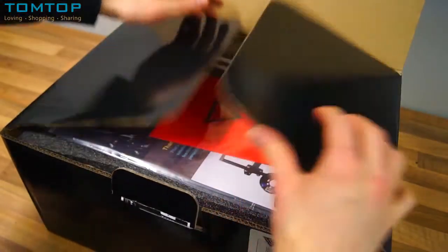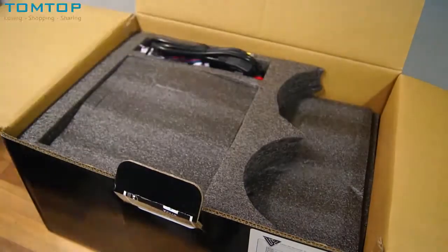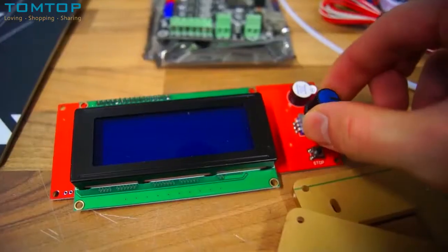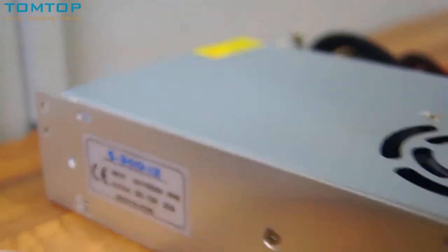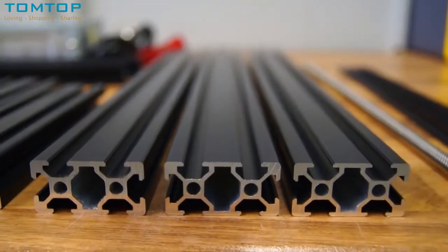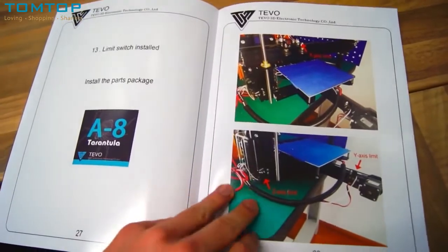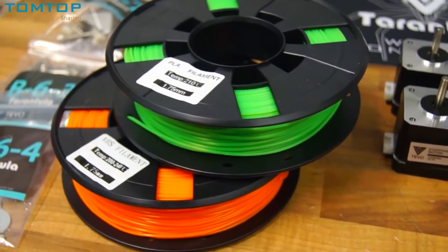The printer arrived only one week later and the packing was impeccable — thick foam surrounded each component and not a scratch was found on a single part. Some of the main parts include the E3D Bowden extruder, stepper motors, MKS base motherboard, LCD display with a rotary knob, an AS312 power supply with an integrated fan, a 200 by 200 heated bed, black aluminum profiles, acrylic parts, organized bags of nuts and bolts for each step, and even two rolls of filament — one PLA and one ABS.